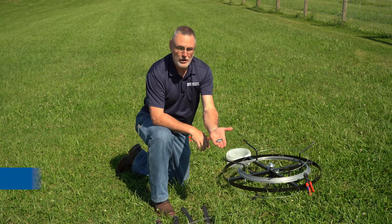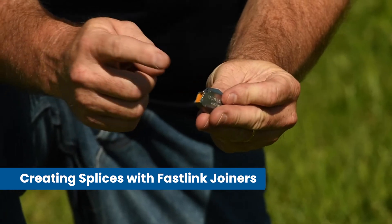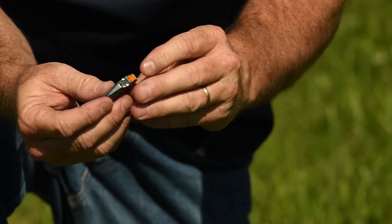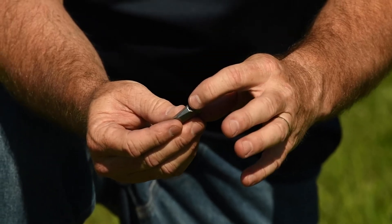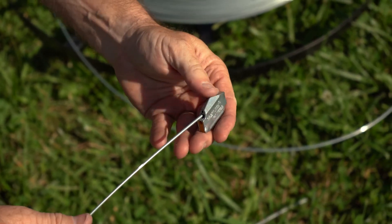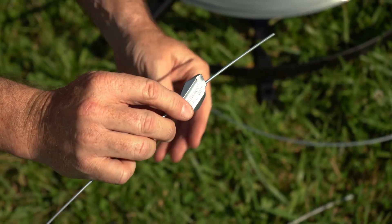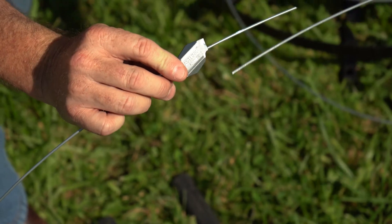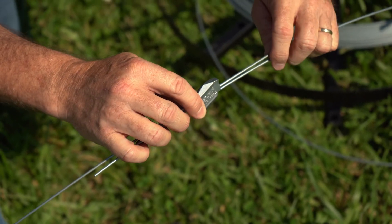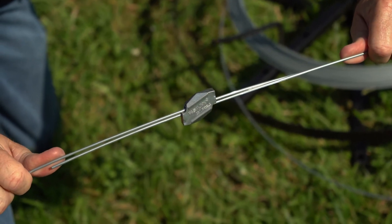With this next method, we're going to utilize a fast link. Wire is going to enter in on this side into your hole and into this side. Inserting this end in about four inches past, your opposite end in about four inches past. Now we're complete.